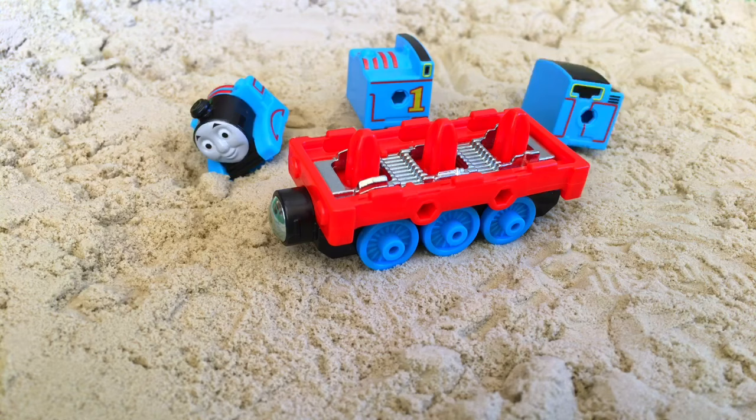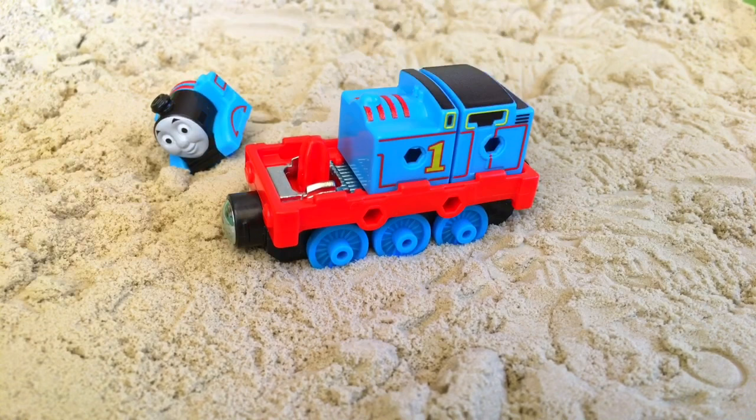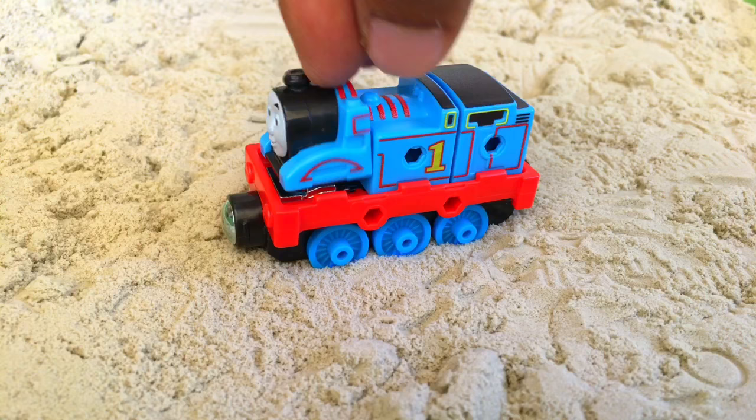Look what happens — that's number one, and here goes Thomas. The front part of Thomas — you see the complete Thomas now. All right, what we're gonna do, we're gonna put this little mark and we're gonna make a construction site.